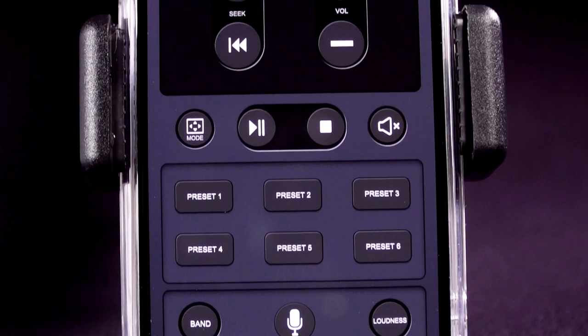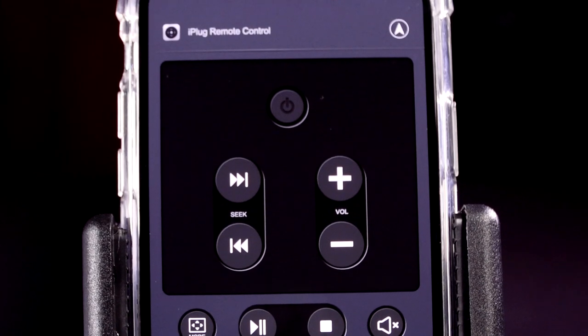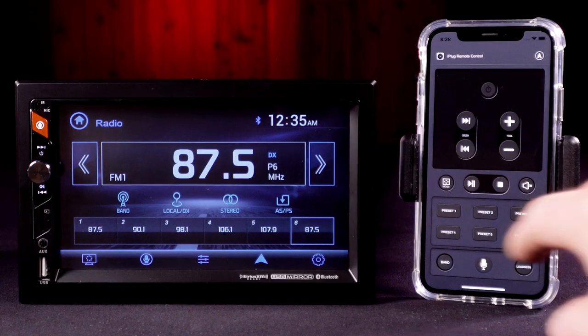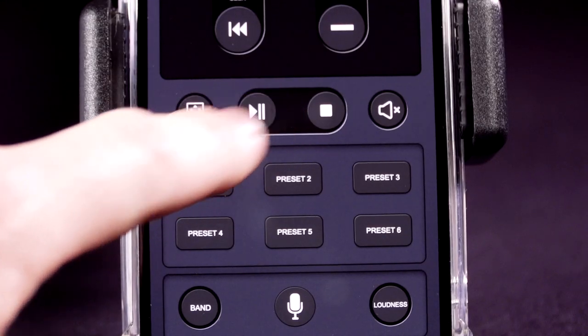Use the free downloadable smart remote app on your smartphone to control the receiver via Bluetooth. Effortlessly change the mode, station, song, and volume directly from your smartphone without being in the receiver's line of sight.